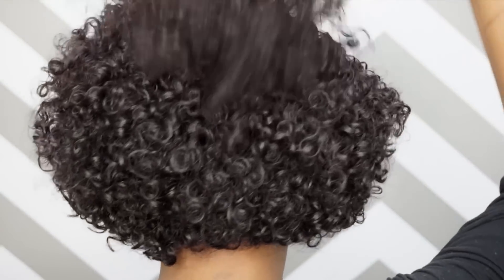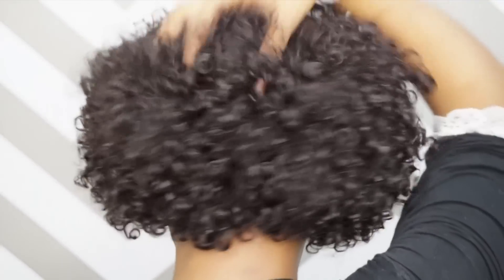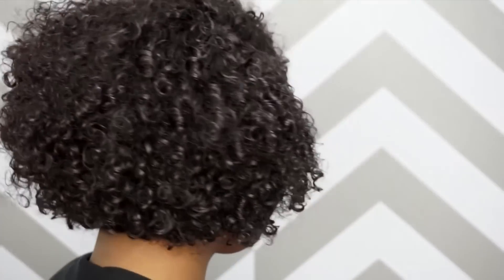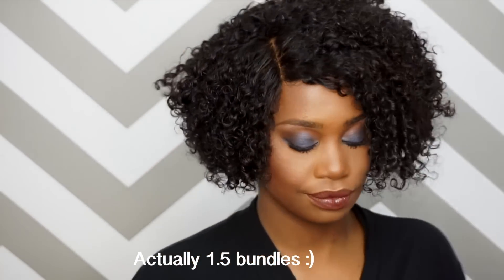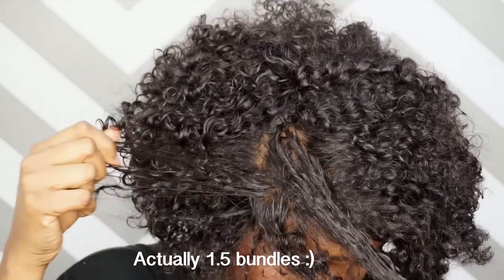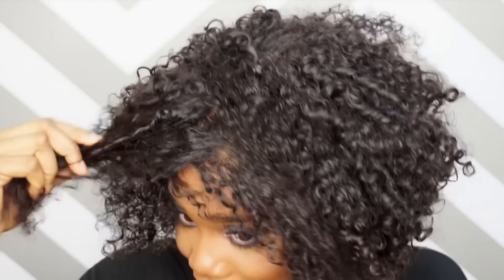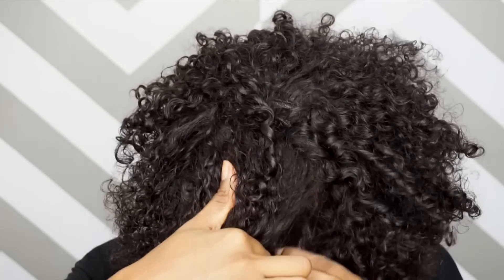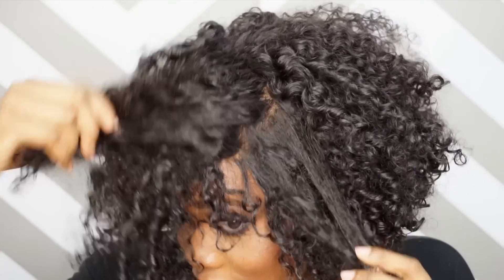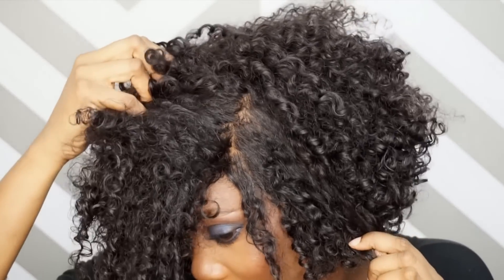So you guys, I don't know if you remember, but my last Wig Wednesday I showed you guys how I got this hair. This is from Her Hair Company. It is the Brazilian Kinky Curly and I have two bundles and a frontal on this unit. They actually sent me three bundles, but I was able to get a full unit with two bundles plus the frontal. The frontal is pretty large — you get a lot of parting space. So I did put foundation on the frontal to match my scalp. And yes, I will link the original video here of how I got this hair.